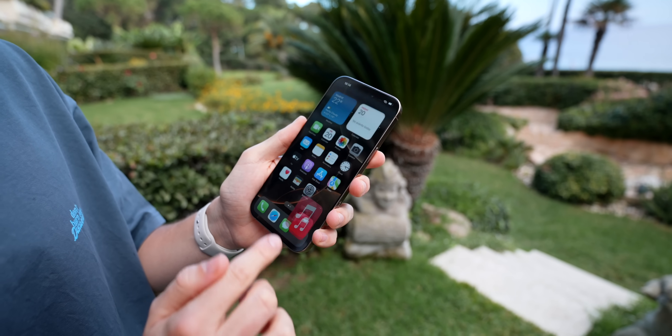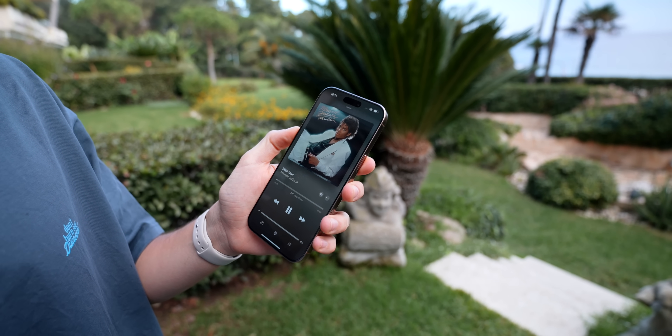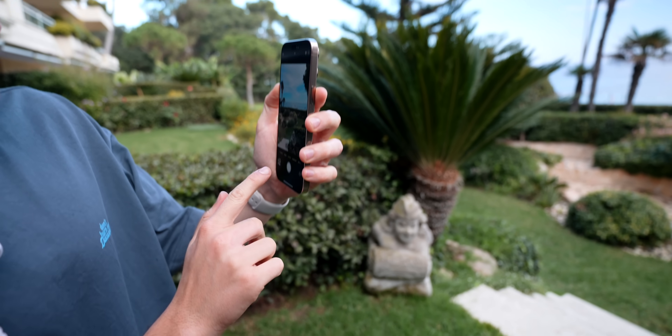Let's test out the screen — it's working perfectly fine. Let's test out the speakers — everything is working perfectly fine. Camera test level two: completed.